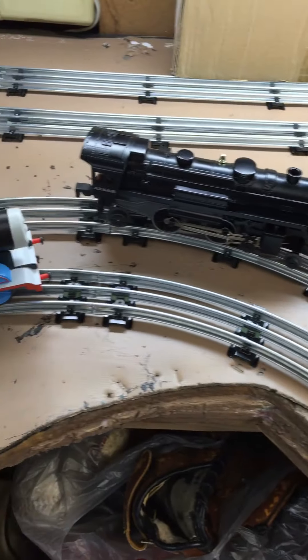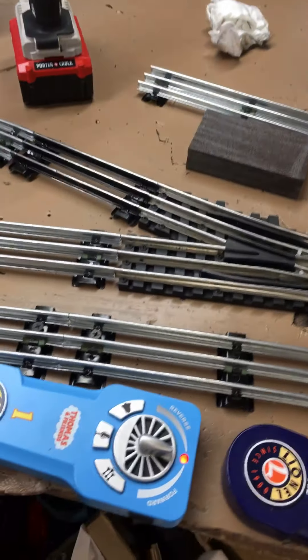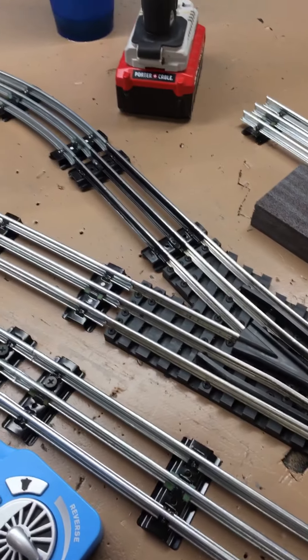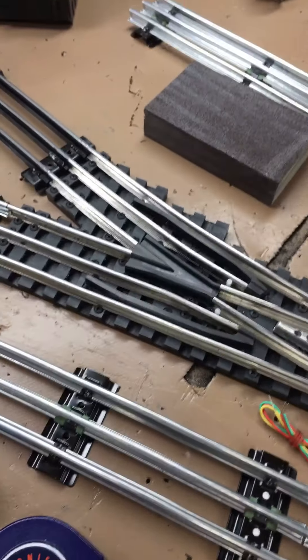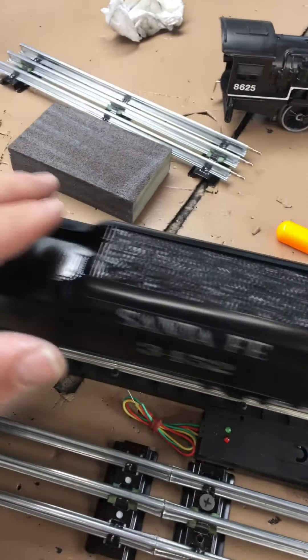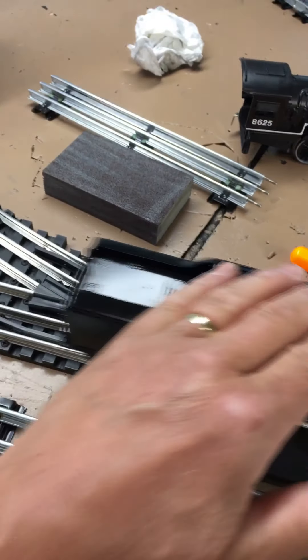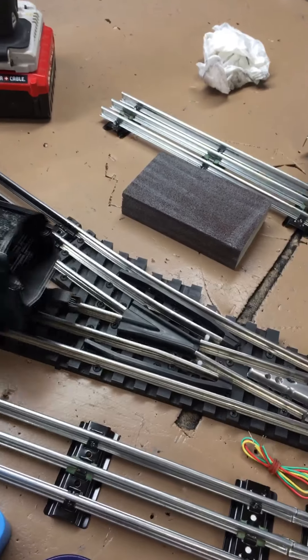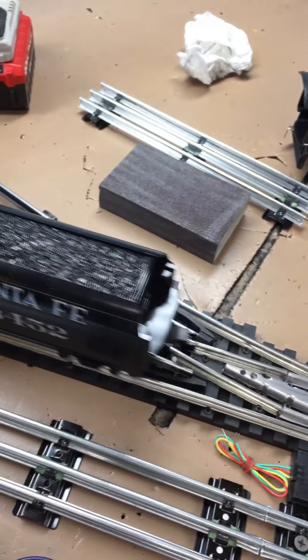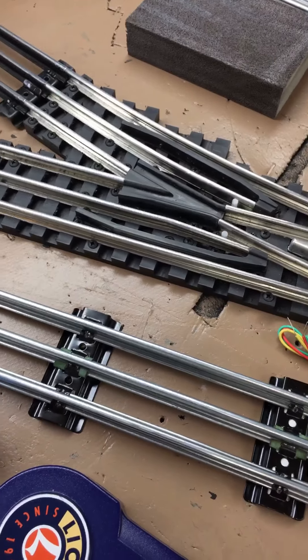It just did not like any of them — the 031s and 036 switches. I haven't tried a diesel through here, but diesels are more like freight cars. The wheels move with the trucks — they turn. It's more like running a freight car. But that is just smooth as glass.